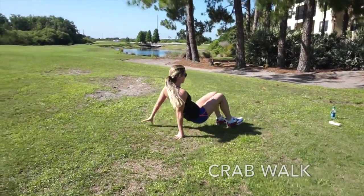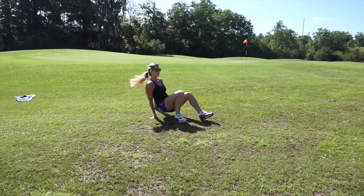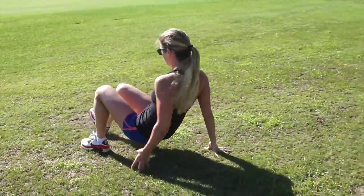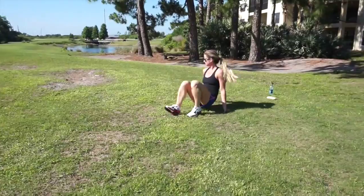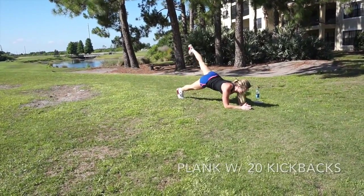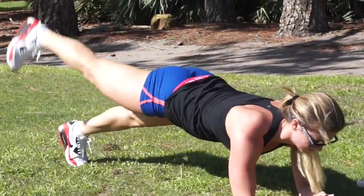The next thing we're doing are crab walks — all the way down and all the way back. When you get back, just stay right down there and go into a plank on your forearms and do alternating kickbacks — that's 20 total. Drive through that heel and activate the glutes.